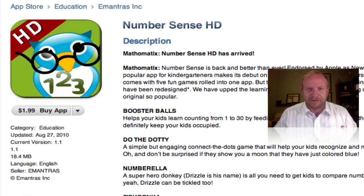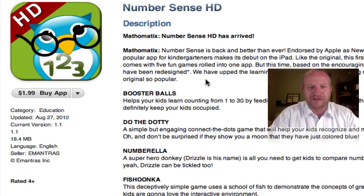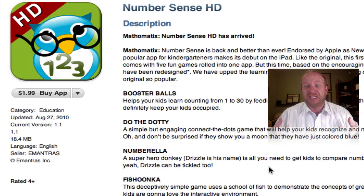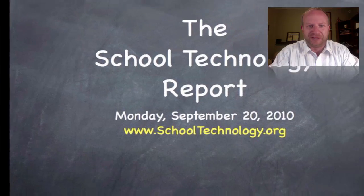Number Sense is available also for the iPhone, but anytime you see that HD, it means that it's been upped for the bigger display on an iPad. This is made by Mantris, and what attracted me to this was the availability for kindergartners. I was really looking at something for the younger students, and it looks like we have five games rolled up into one here — not just one simple math game, but actually five different ones. So let's take a look at how that played out in my school.